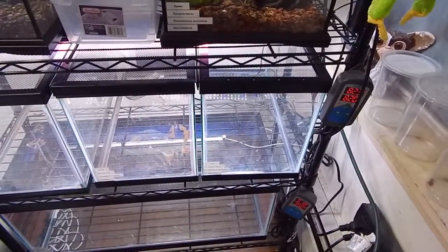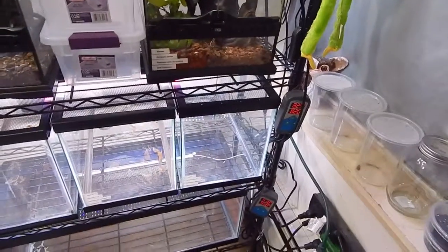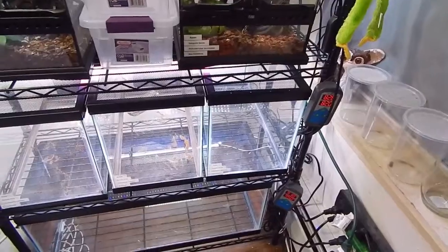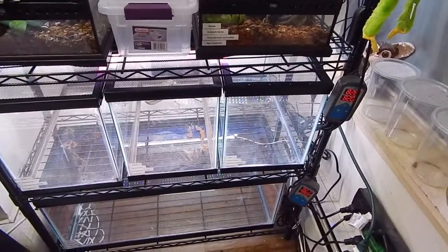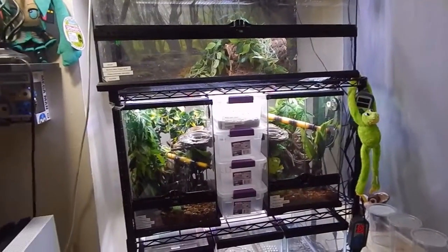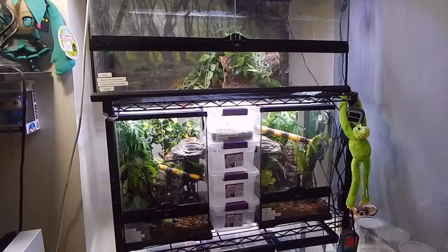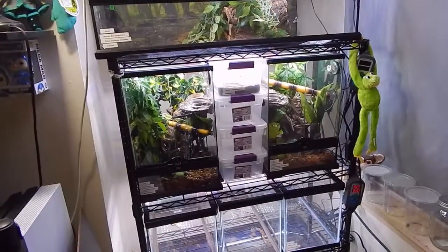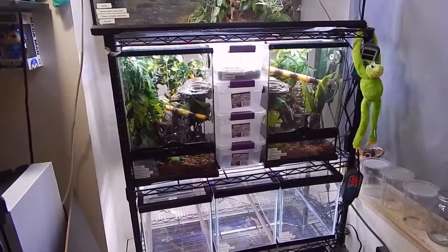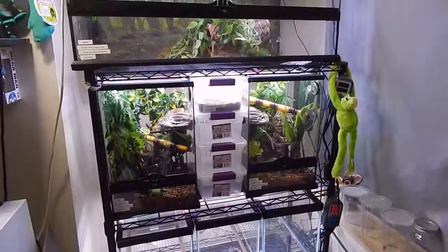My leopard gecko is in my sister's room along with a new addition that I'll introduce in my next reptile tour video. I'm also planning on getting another new addition and will let you guys know in that video as well. That's pretty much part one of my bioactive progress — I'll check back in my next video when I get everything started. Please leave a comment with any questions, subscribe, and I'll do my best to reply to everyone. Thank you for watching!